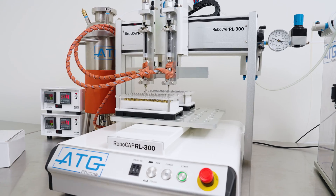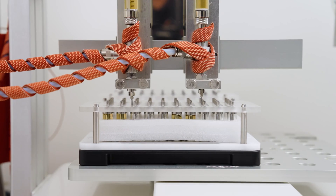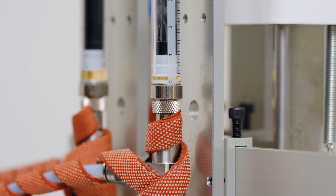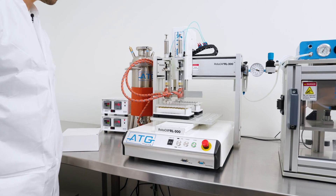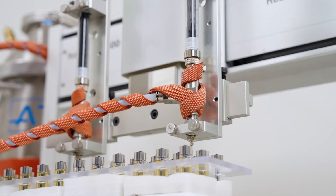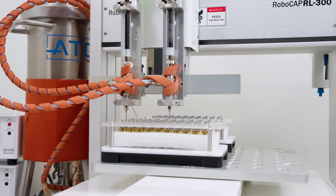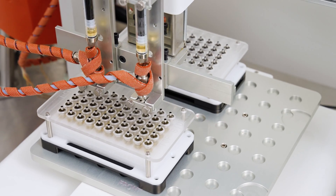Available in one and two nozzle configurations, ATG's volumetric filling nozzle is the most precise in the industry, capable of achieving deposit precision as low as plus or minus 1.5%. The entire wetted path of the system, from tank to tip, can be heated up to 100 degrees Celsius to ensure there are no cold spots.